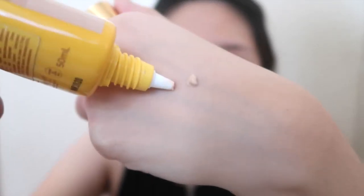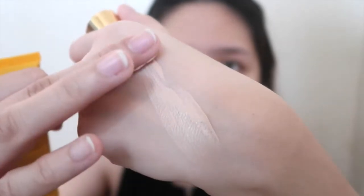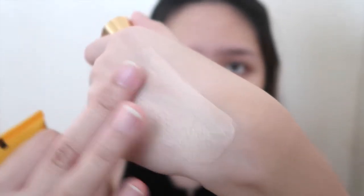Don't forget to shake this one, because when I opened it, it's very watery — so just shake it well. Let me swatch it first. The consistency is like a sunscreen, medyo watery. Here's the consistency — and when you swatch it, it's medyo watery, but easy to blend as well.